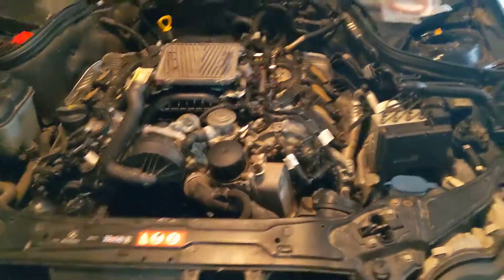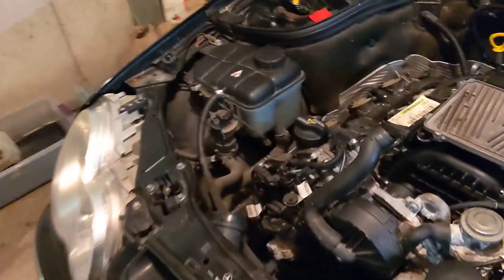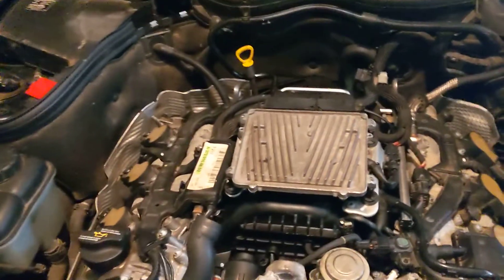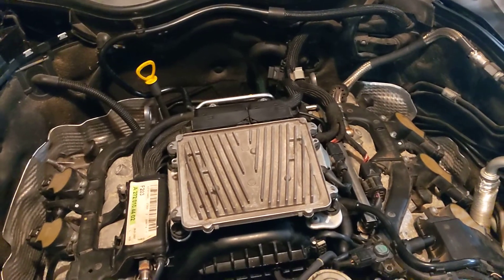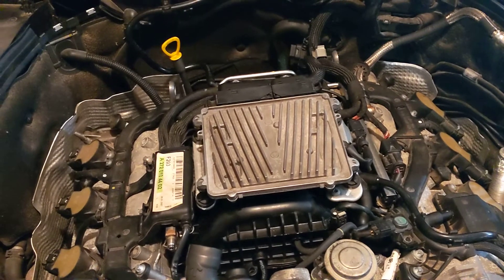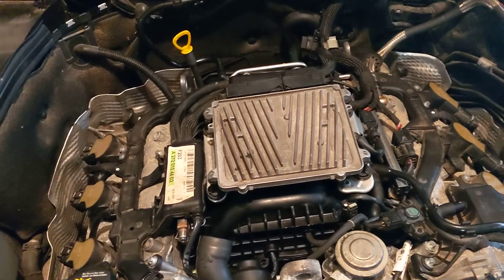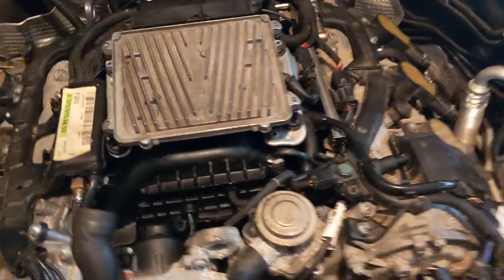Hi guys, back again with the SLK350 composite manifold swap on the M272. Last time I went over how to get the old intake manifold out. Today I'm going over a couple of things I ran into getting this car back together that I think are worth noting to make it easier for you guys, because this car has been down about two weeks while I waited for parts that I didn't know I needed.